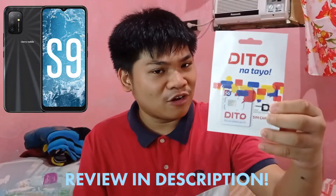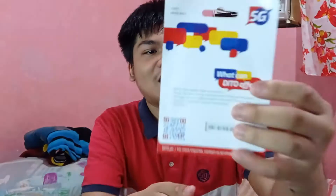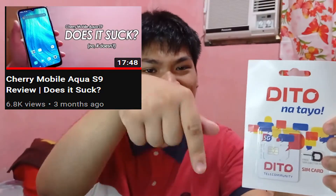For this test, I'm only using one phone, which is my Cherry Mobile Ako S9. My phone doesn't support 5G so I can't test 5G on it, but rest assured the SIM actually supports 5G as seen on the writing right here. I would like to say that this test is not sponsored by Dito nor Cherry Mobile. You can check my review of the Cherry Mobile Ako S9, which will be linked in the description below.